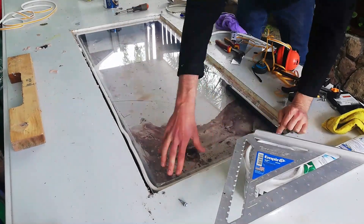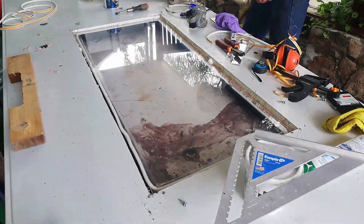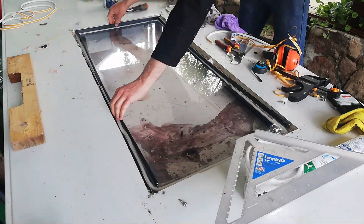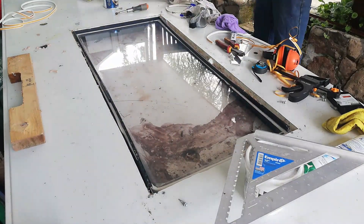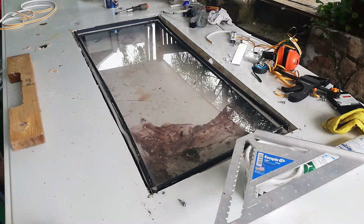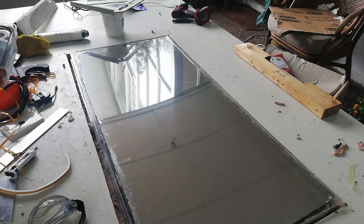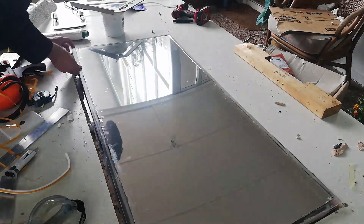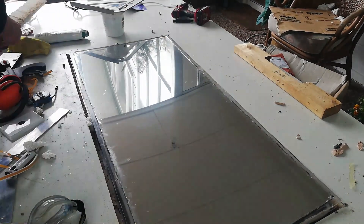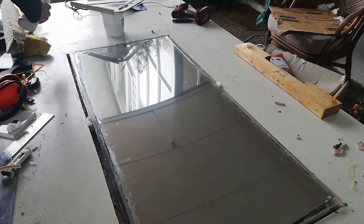Here it is all going together: attaching the bottom sheet with some foam to hold it in place, then putting in the 16mm spacers. Once that was done, I put the top sheet on and at this point filled in the silica gel through the little hole I had made previously. I put in some foam spacers so it doesn't move, did a bit of a clean, and then fitted the top sheet.